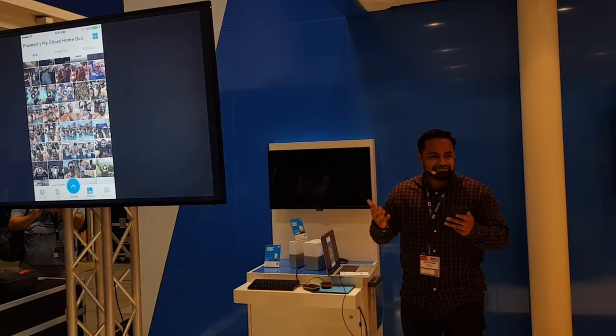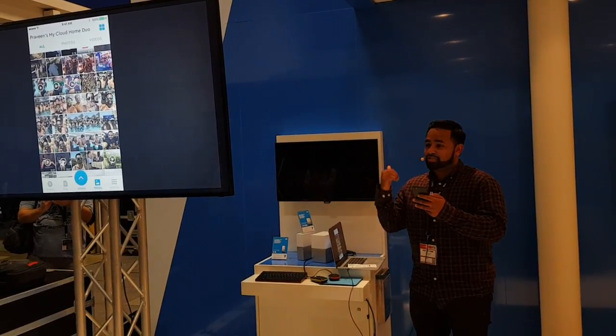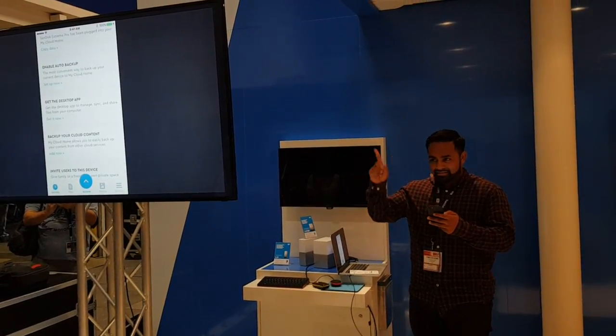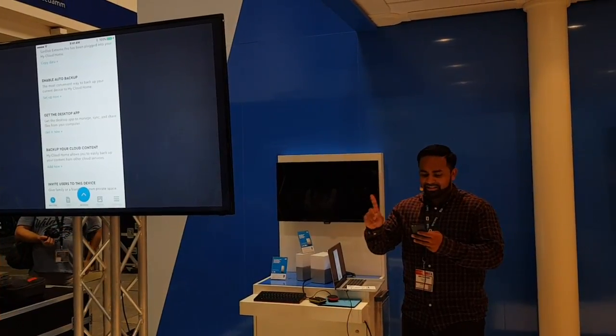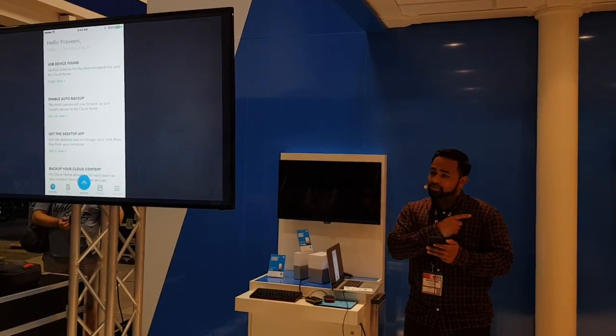So maybe a minute, a minute and a half — I've now set it up. I've now got all my content from this phone backing up to my My Cloud. I don't have the device with me to plug in a USB device, but I already have one plugged into the device that I'm using.